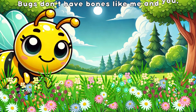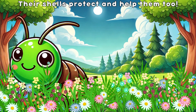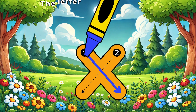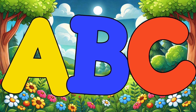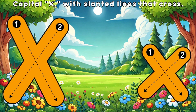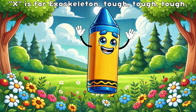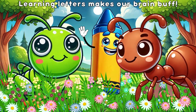Bugs don't have bones like me and you, their shells protect and help them too. Bugs don't have bones like me and you, their shells protect and help them — do it all. Learning letters makes our brains buff.